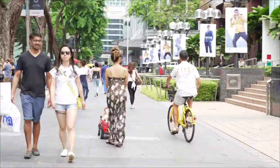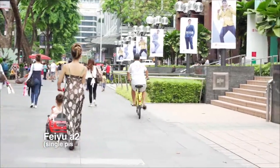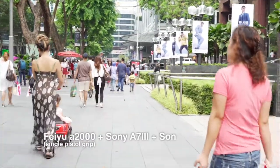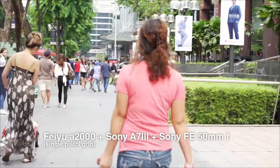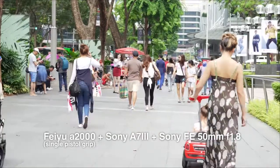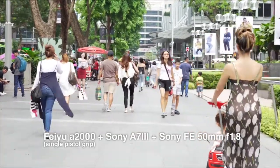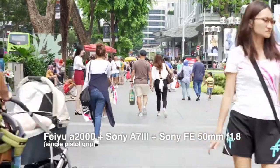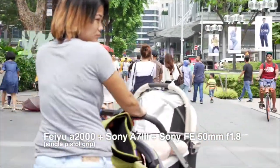I'm actually on my gimbal right now. It's a Feiyu FR-2000 with an Alpha 7 Mark III and a 50mm f1.8 lens. I'm not using any walking techniques or ninja walk on this gimbal at this moment — just walking as per usual like any regular person doing a road march on Orchard Road.